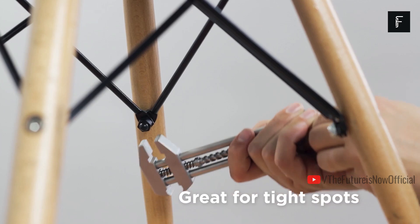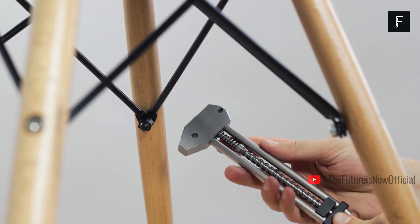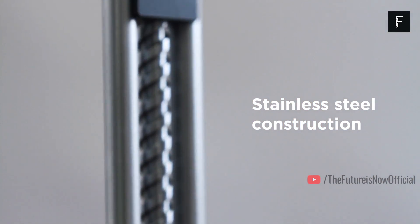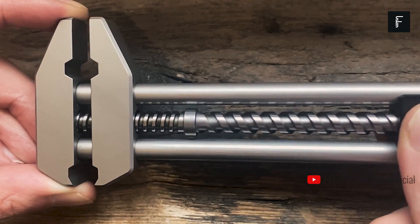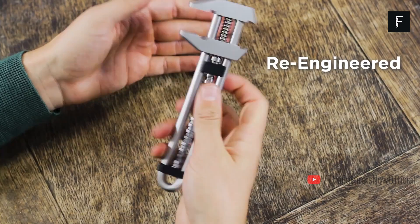If you close the jaws, you can even use them as a hammer. A nut clamp is placed in between the jaws as well as a driver bit holder that can securely hold any normal bit, giving you added functionality as a screwdriver. There's a belt hook so you can easily clip the Metmo Grip to your belt, giving you instant access whenever you need it most.